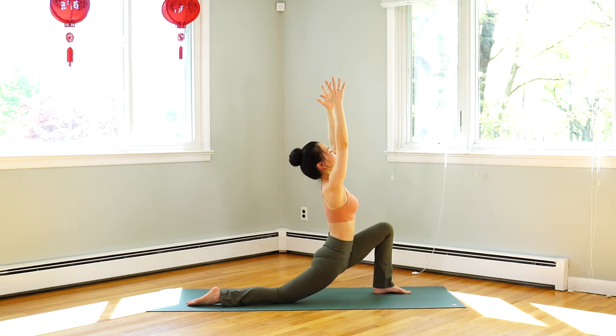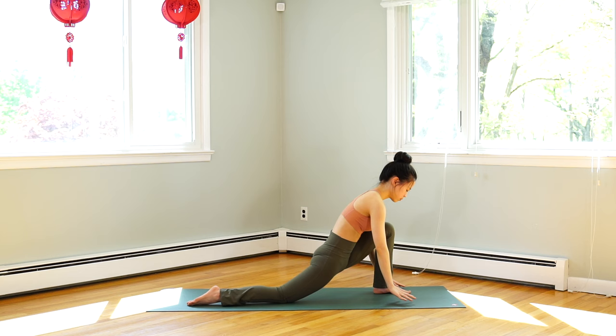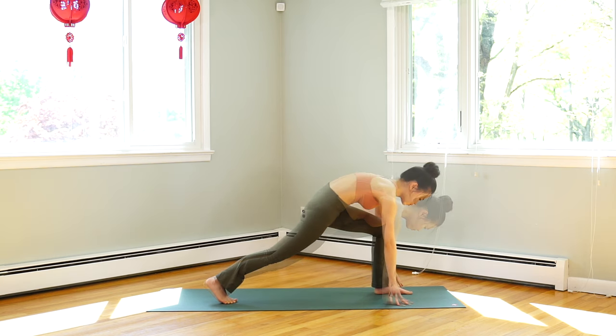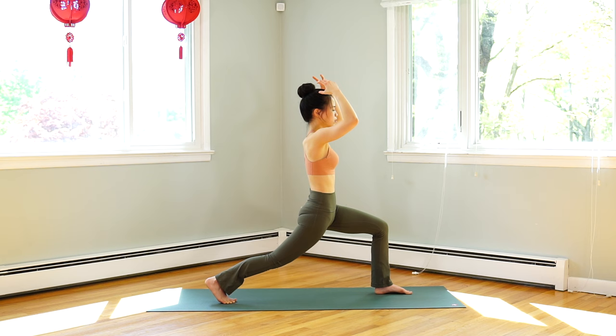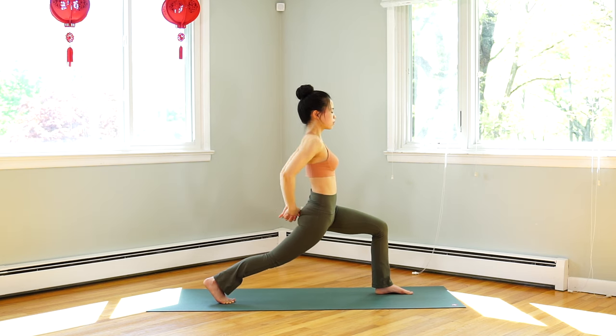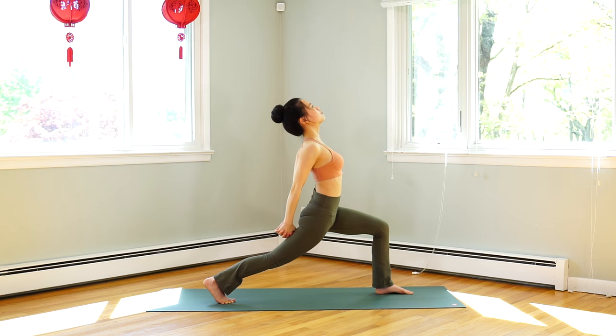Inhale, hands up. Exhale, hands down on the floor. Lift your right knee, lift your hips. Inhale, both hands above your head. Exhale, interlace your hands again and back bend. Try to keep your hips in line with your knee and your left thigh parallel to the floor.